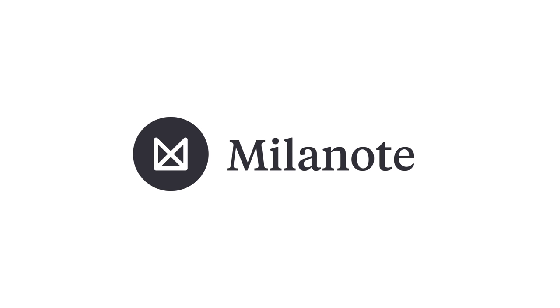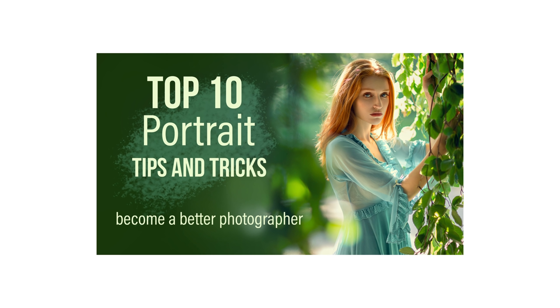This video is sponsored by Milanote. Hey guys, Irene here. Welcome back to 10 portrait photography tips and tricks part 2. Let's get started.